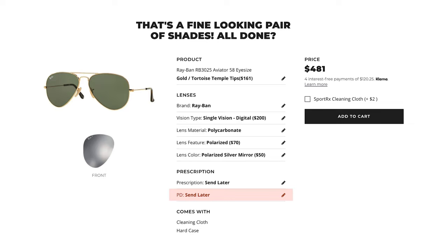Note: we do need a pupil distance or PD measurement to complete your prescription order. This isn't always written on your prescription, but you can find it by calling the last place that made glasses for you. If you need more help finding out your PD, I'll add a link below on how to find your own pupil distance.